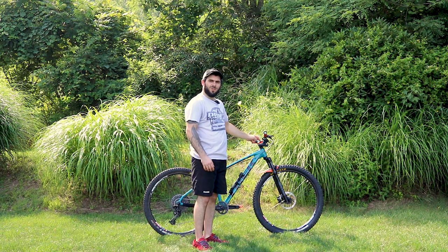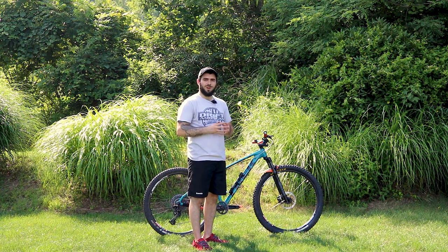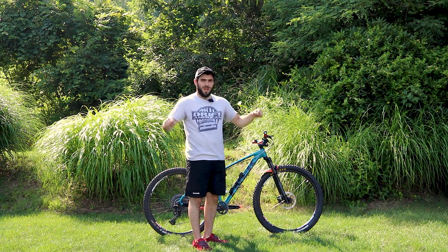I have a Fun Crossfire 50mm stem, which was an immediately noticeable upgrade. It moved the handlebars closer to me, giving me a lot more control of the bike, and combined with the wider handlebars, it helped a lot.